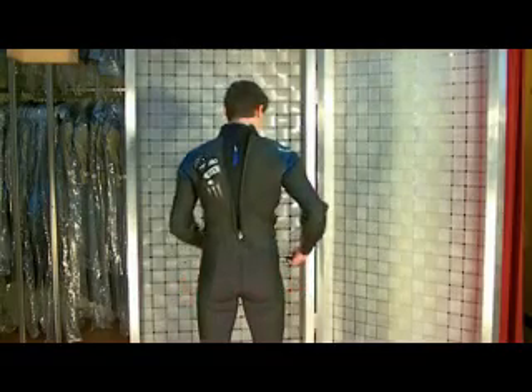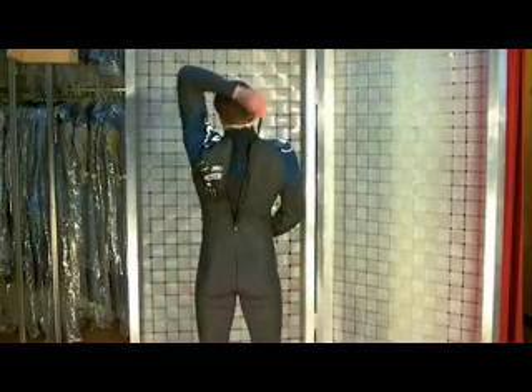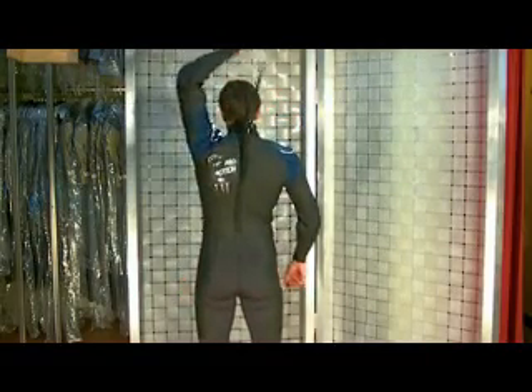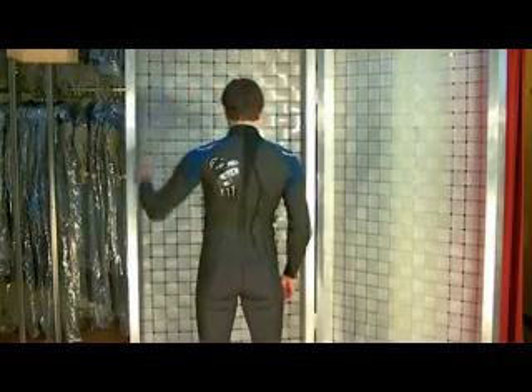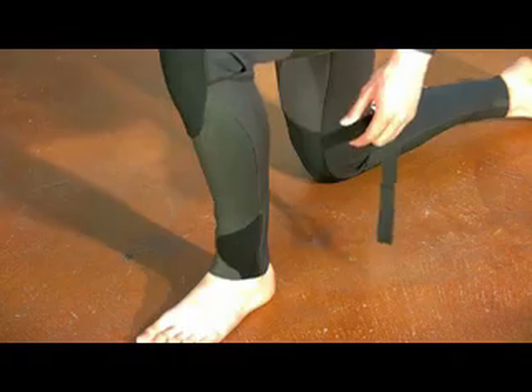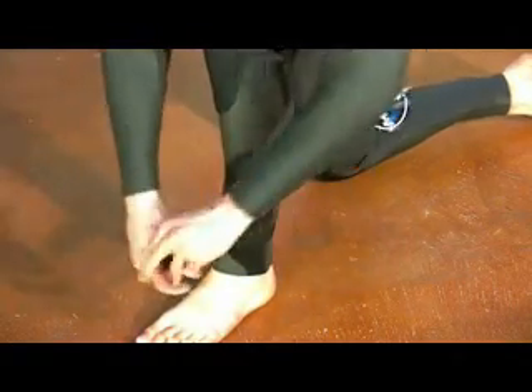Reach back and find the back zip cord. Pull it straight up. Close the Velcro collar tab. Removable ankle straps are included.